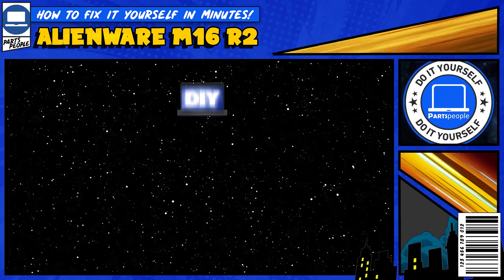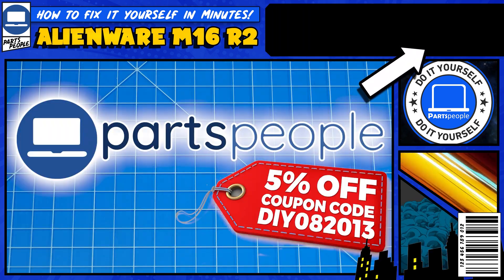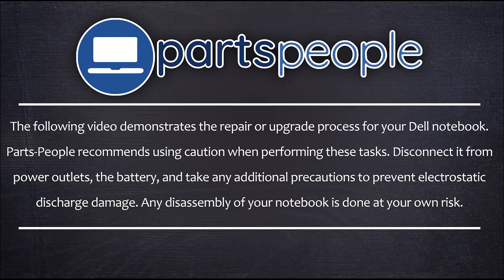Do you need to replace the solid state drive on your Alienware M16 R2? Well, I'm going to show you how. Also, you can click the link on the top right of the screen to find this part or tools or additional help on our website, including step-by-step written tutorials with detailed images. And now let's get into it.